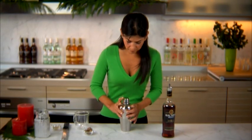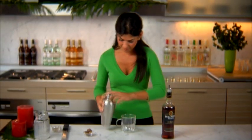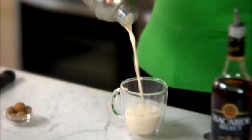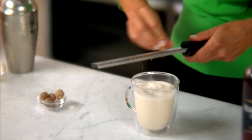Now let's give it a good shake. Once the outside of the shaker gets cold to the touch, your eggnog is ready to serve. Strain your eggnog into a mug, then grate some fresh nutmeg on top — that'll give it a holiday touch.